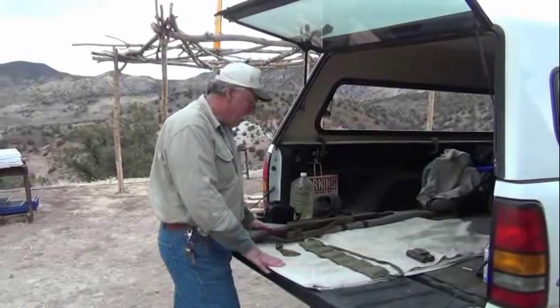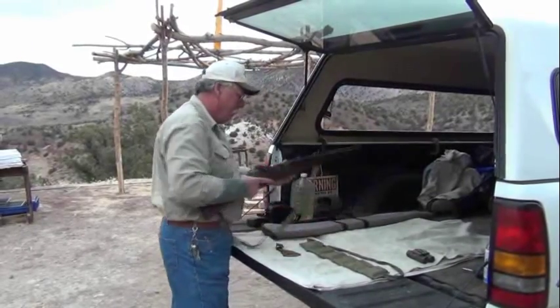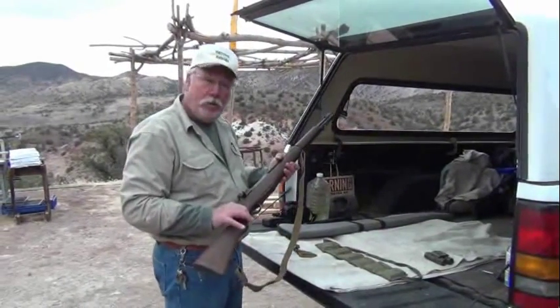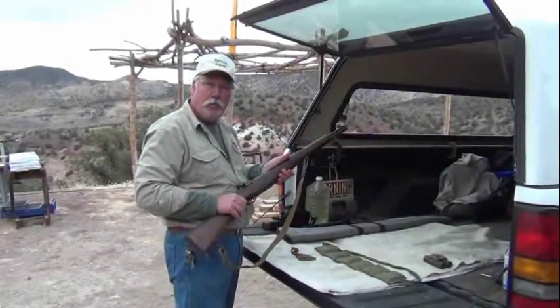Hello, YouTube Trades here. Today we're going to talk about the M1 Garand — specifically loading an M1 Garand. Later on we'll talk about shooting the M1 Garand and maybe a little history on it.